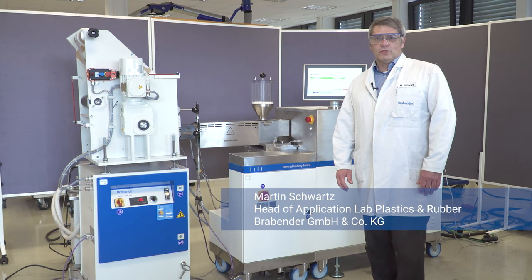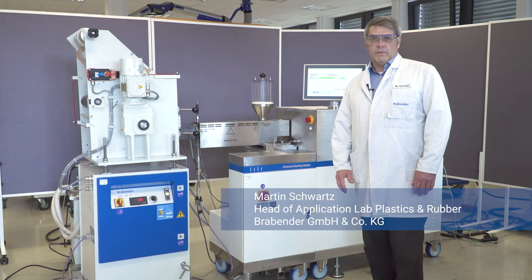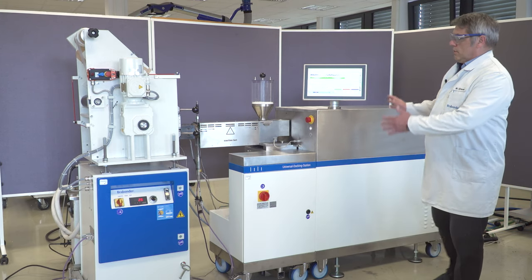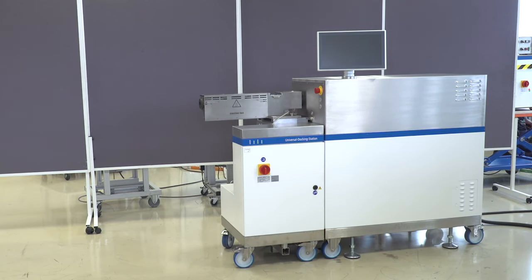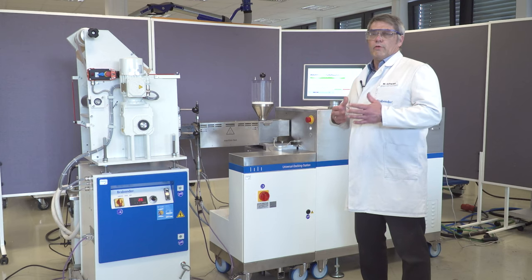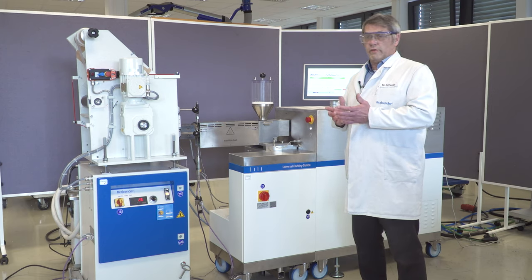Hi, my name is Martin Schwarz and I'm going to introduce you to our Flatfilm Takeoff System. We start with a torque meter, the meter station 8E, followed by the docking station, which is a universal one to take the single screw extruder or mixers.